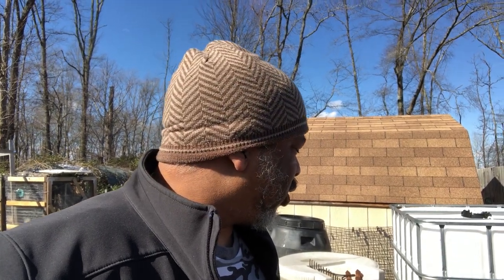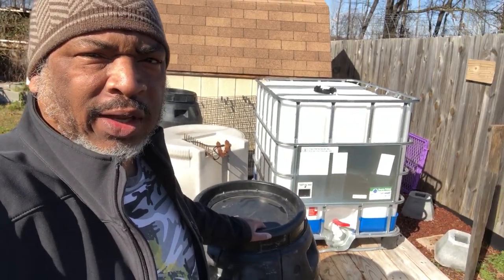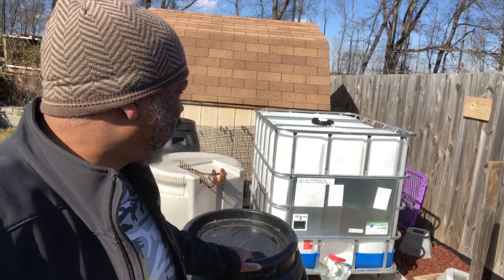We made a couple of purchases this weekend. We're always trying to find ways to save money by making small investments in our homestead. We bought a few rain barrels — we got an IBC tote back there, food grade.